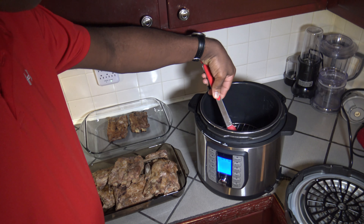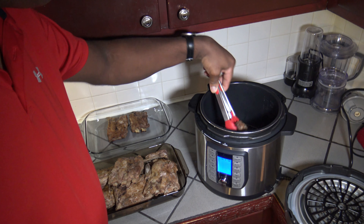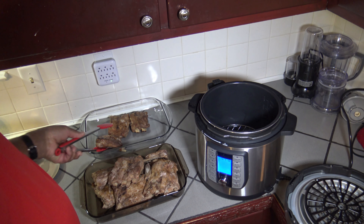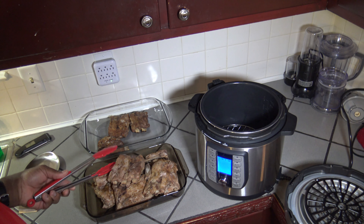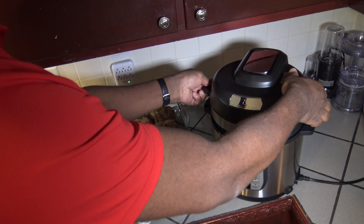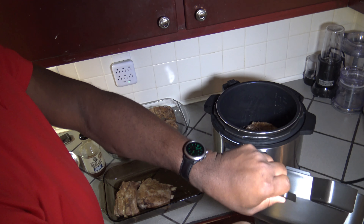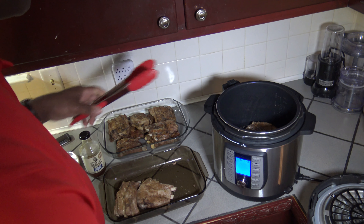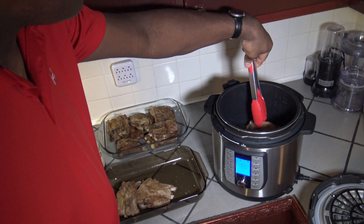I'm taking these out, and after I get these out I'm going to repeat the same process for the rest of the ribs. Getting ready to put the last batch in — this is the second-to-last batch that I'm taking out.